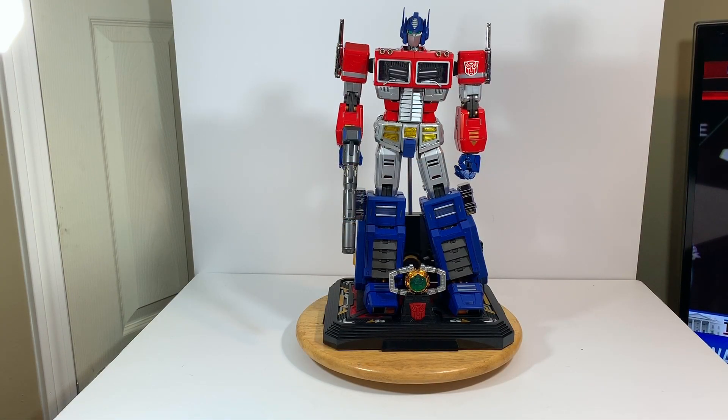Hello Transformer Nations, this is Light Label with another Transformers video. Today I have a short review of my most precious Transformers possession. This is Ultimetal UM-01 Optimus Prime from Action Toys. It's a non-transformable figure and I bought this maybe four or five years ago. He is the most expensive Transformer toy I have, deservedly so. I believe it's the best one too.